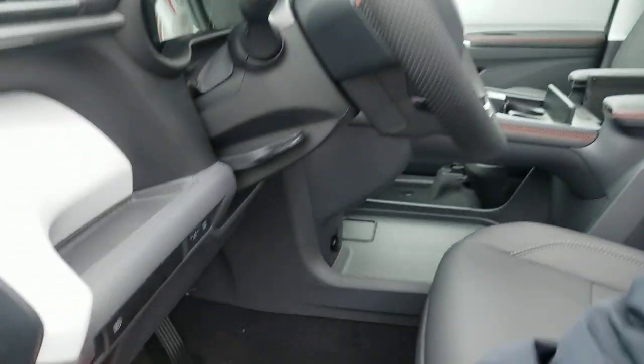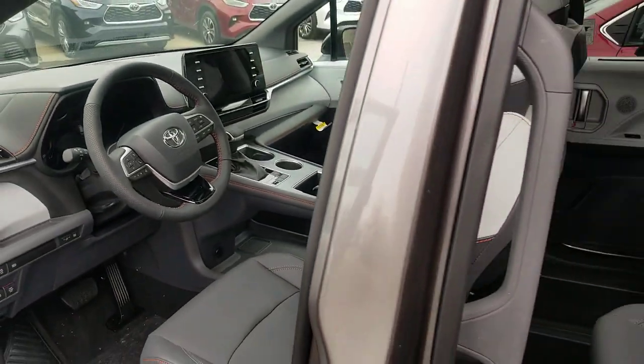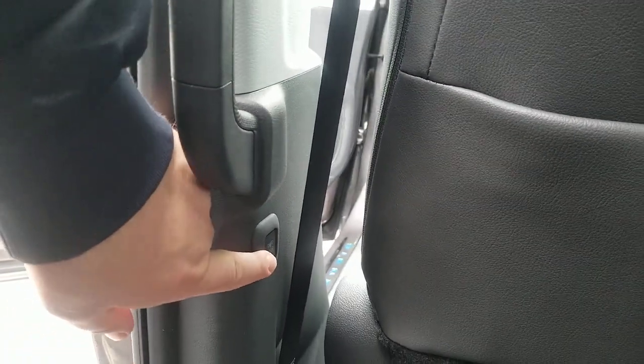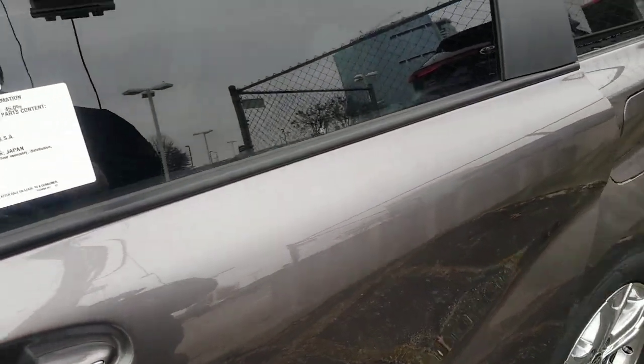I'm gonna put this power button back on, and I'm gonna show you one more way — and this is on everything that's XLE and above — but one more way you can do it is right here. If you hit that button, it's gonna go ahead and shut that door. So that's on your side door.